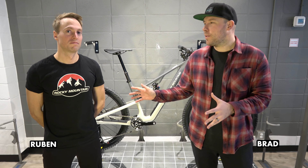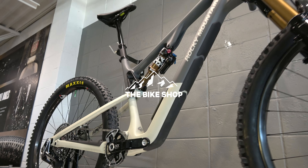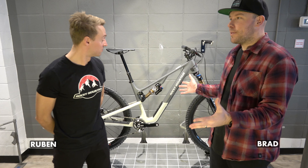Brad here from The Bike Shop. We're here with Ruben from Rocky Mountain Bicycles. He's going to walk us through the brand new Rocky Mountain Instinct for 2024. Who is the Instinct for?